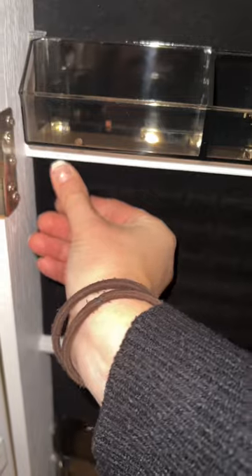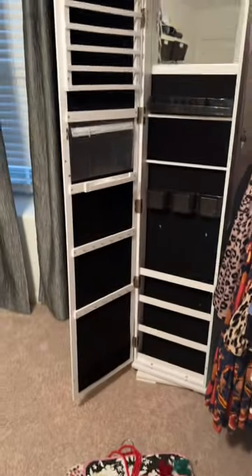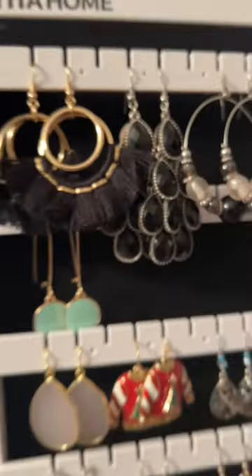After you finish up with the bracelets, make sure you put your rings in their new home. Get rid of those boxes. In no time at all, my jewelry went from looking like this to this.